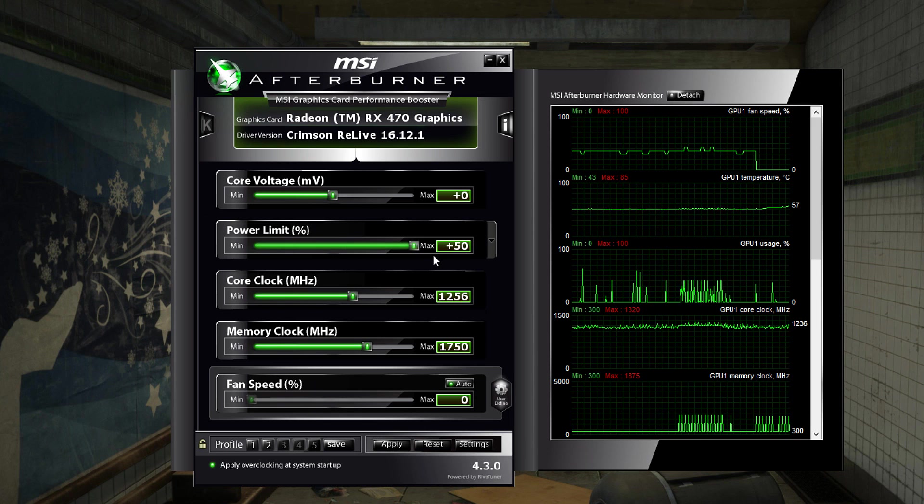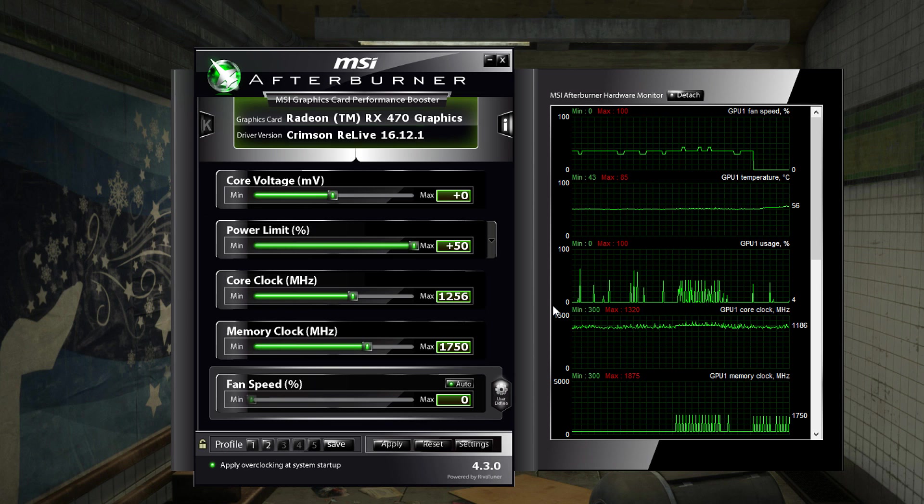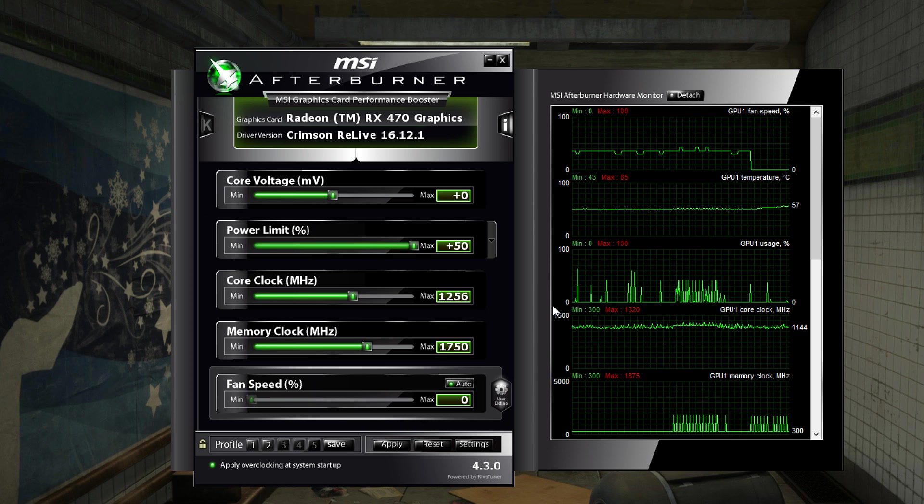I turned my power limit all the way up to plus fifty percent. Once I did that, it actually held the boost clock steady — regardless of what happened, 1256 MHz it would hold that the entire time.